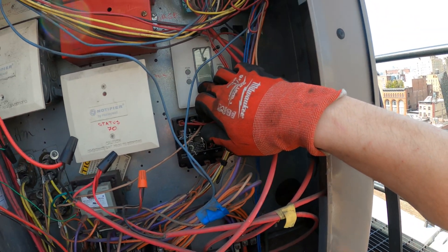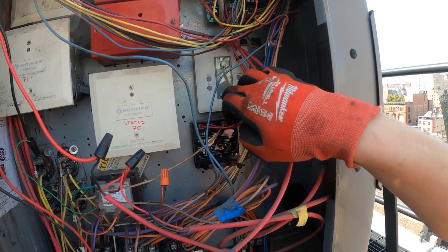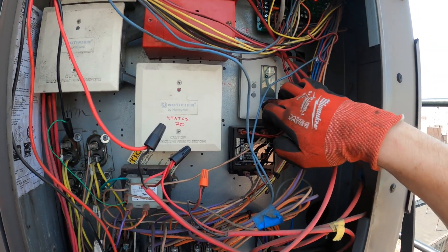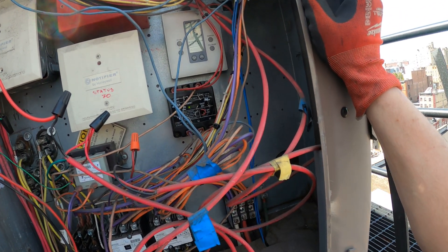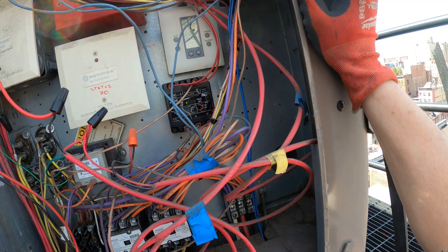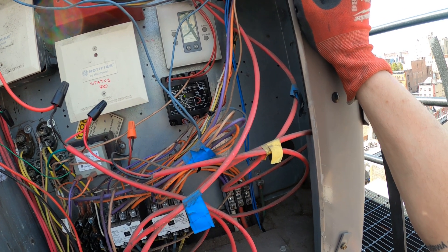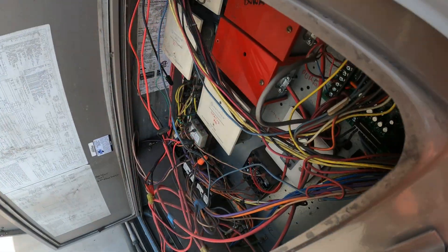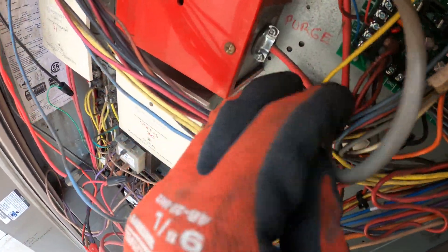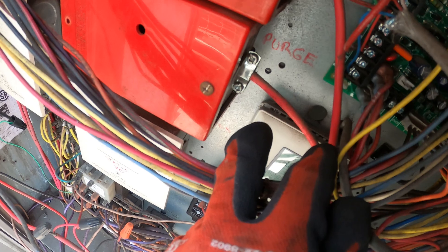The thermostat reads 73 — I'm guessing that's the indoor sensor — and it's set to 68. It says cool, but just keeps blinking. I wonder what that's about. One thing I noticed just now: you guys can see the gap on that thermostat. It's not pushed in right.